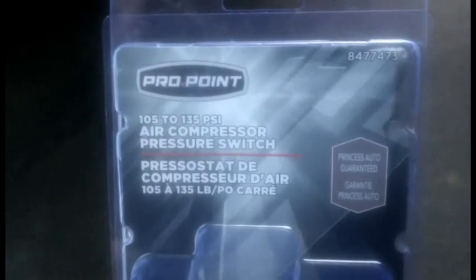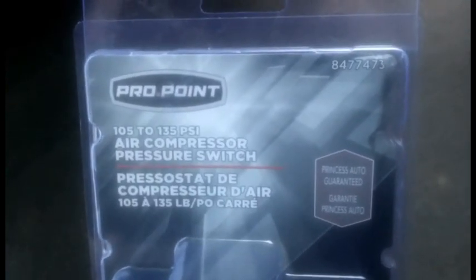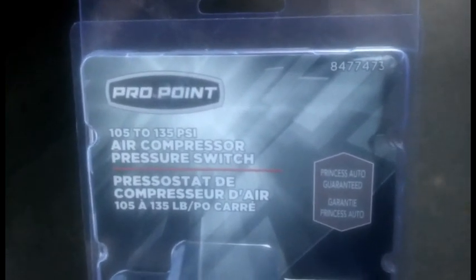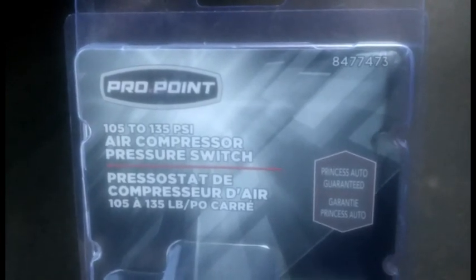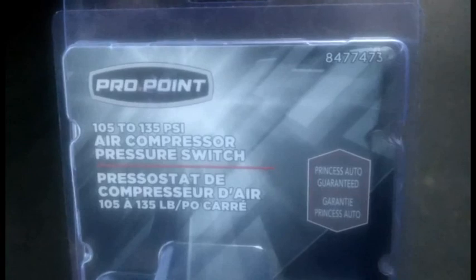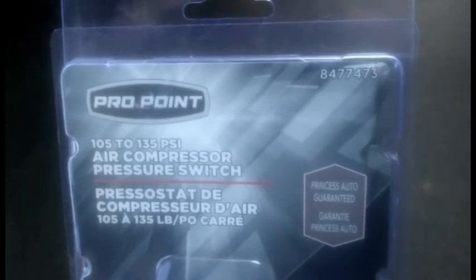I picked it up from Princess Auto here in Canada. I picked up the 105 to 135 psi switch. There are three different switches — up to about 160 or 180 psi for commercial compressors.